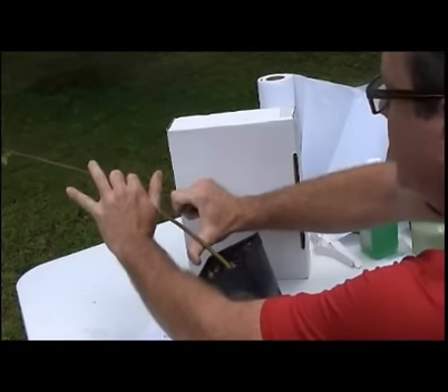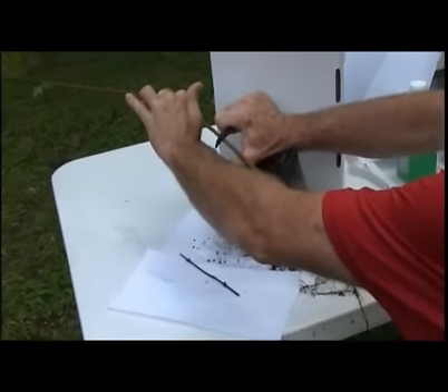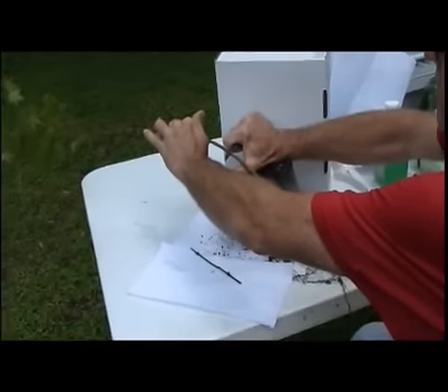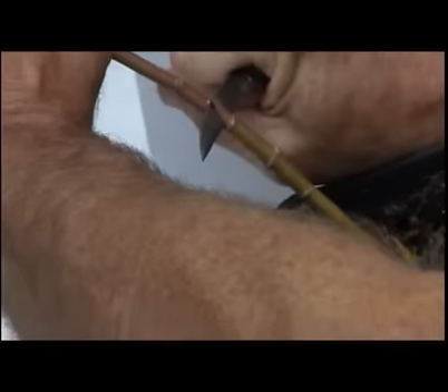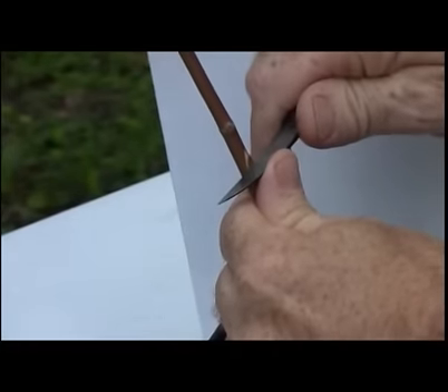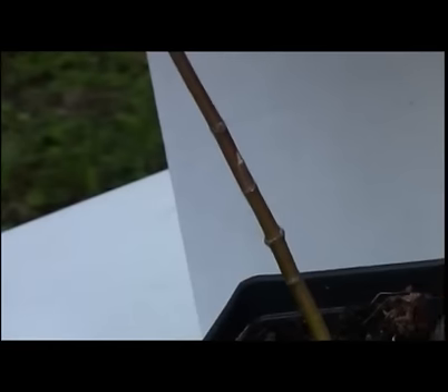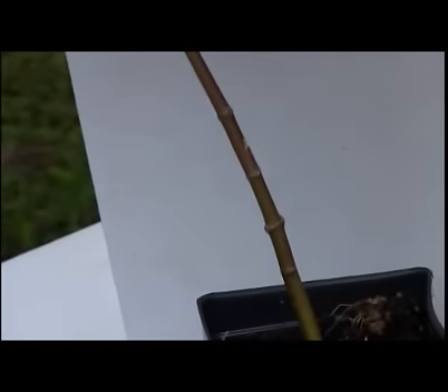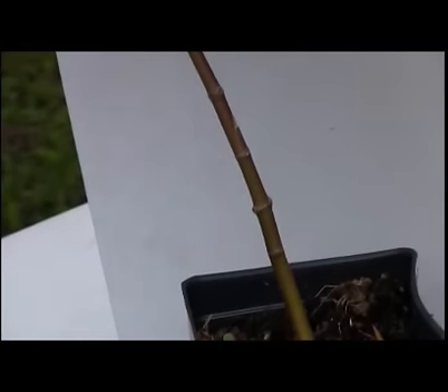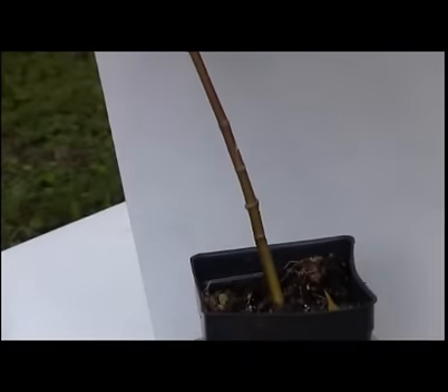First I'm going to gently bend the tree over and do a pocket cut. Then I'm going to come back and square that off — and there's your profile. It should be a surgical cut about 10 to 15 degrees into the tree. Now we'll prepare the scion.